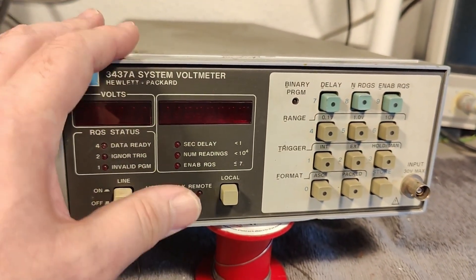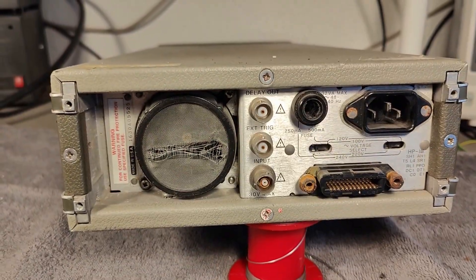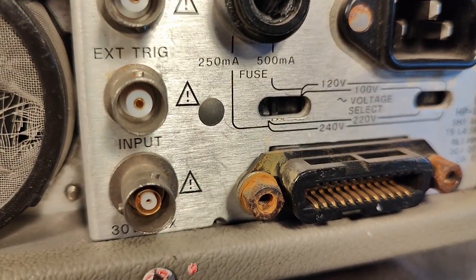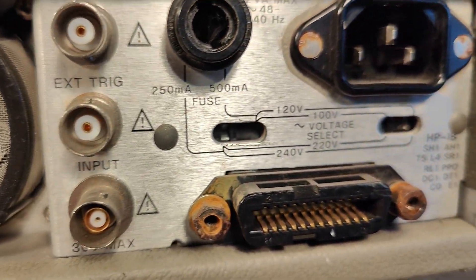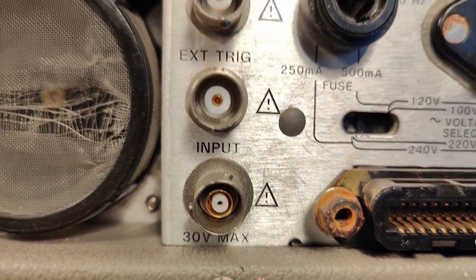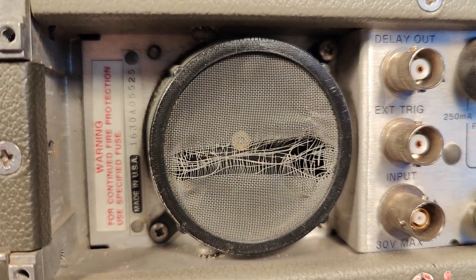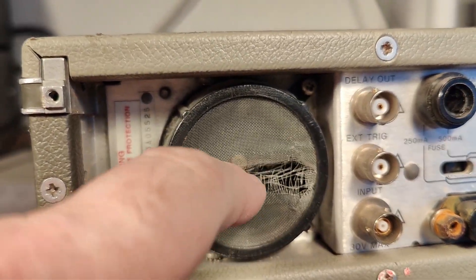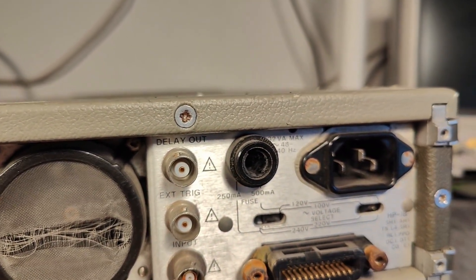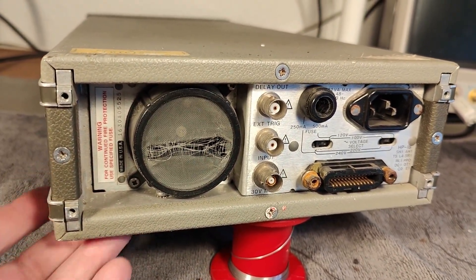Of course I need to open and inspect this fantastic unit before I power it up. It looks like my unit was stored in a slightly damp place. Here is the input, and at the back we have the external trigger input. The filter for the fan is a little bit destroyed, and of course the IEEE connector. It is also missing its feet.